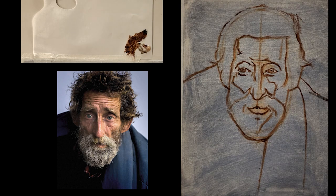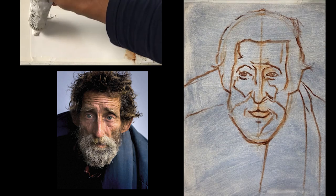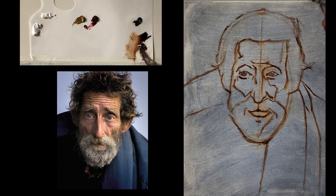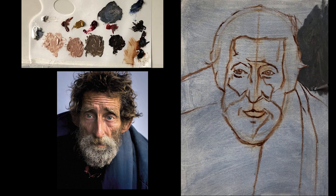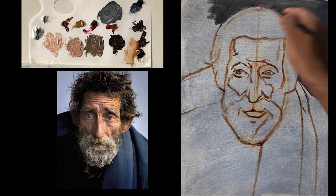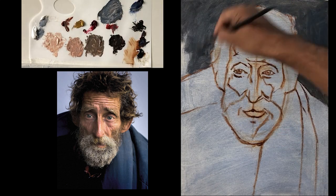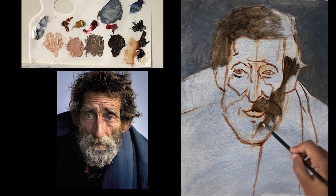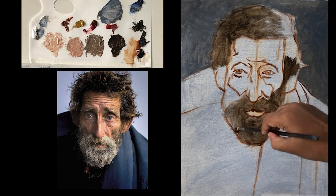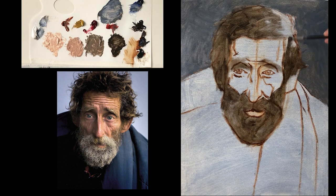What we can do here is those different folds and the drapery of the model. I have taken some colors such as light red, yellow ochre, alizarin crimson, Indian red, a bit of blue, transparent brown oxide, and black. I like using black a lot — it's one of my favorite colors. I've also used some umber and a bit of blue into that.